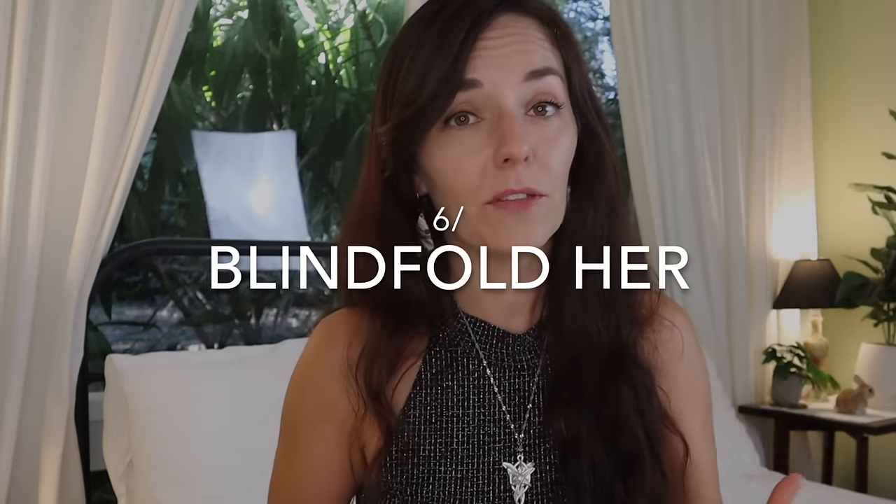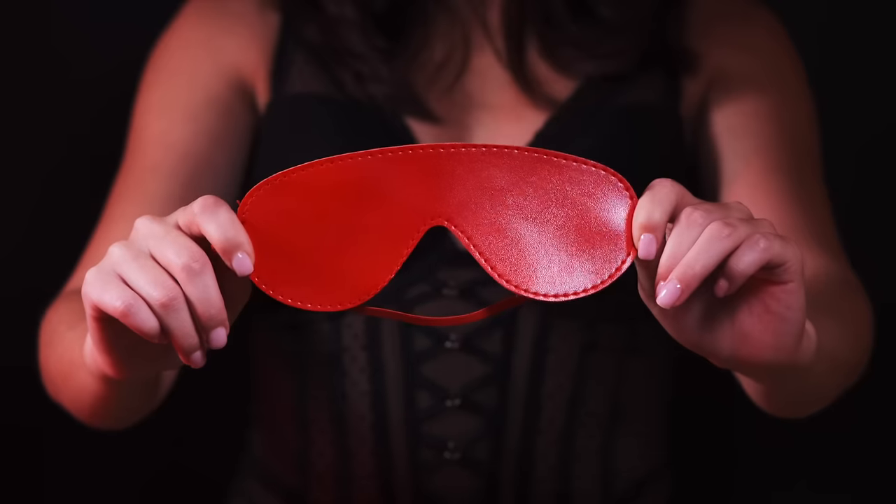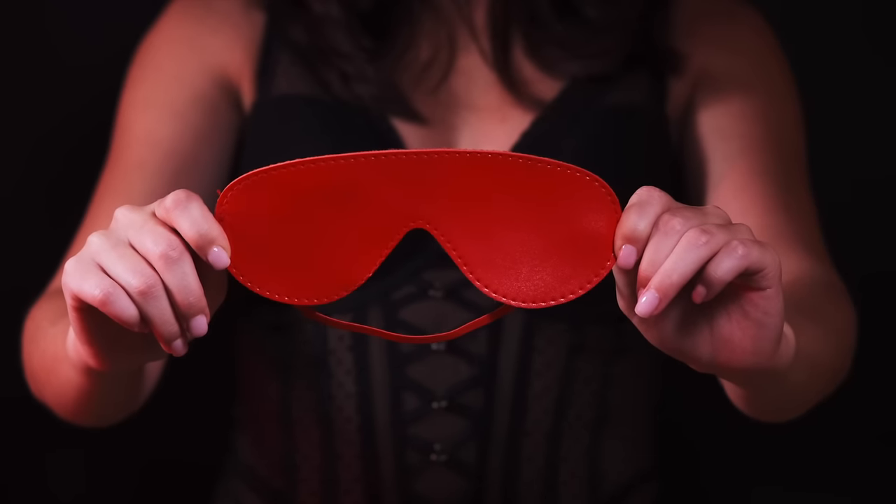Number six: blindfold your partner. The easiest option is an eye mask — the kind you use for sleeping on a plane — but a scarf or something similar works too. Taking away your partner's sense of sight means her other senses will sharpen during your sexual experience together, which means more pleasure, more stimulation, and deeper sensations while you're on top of her.